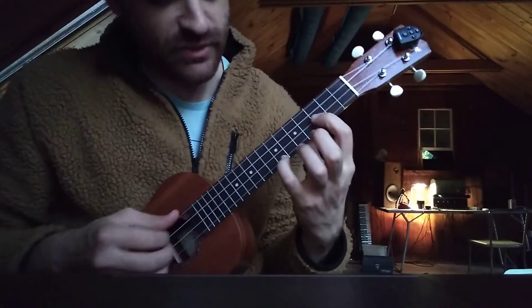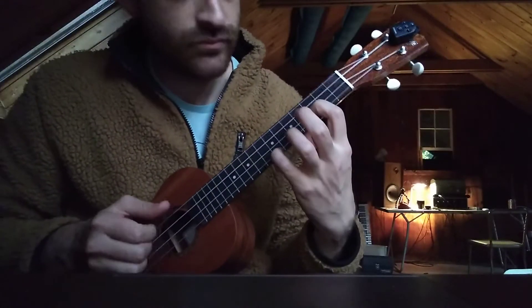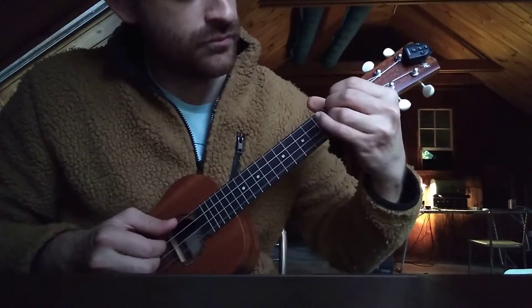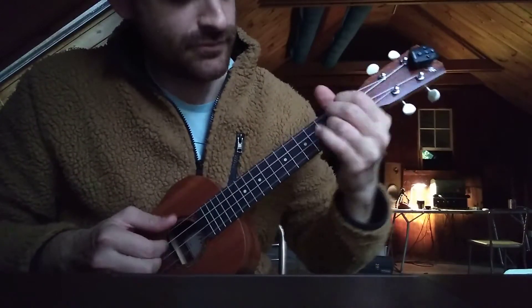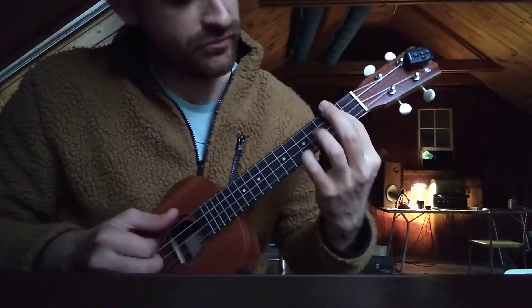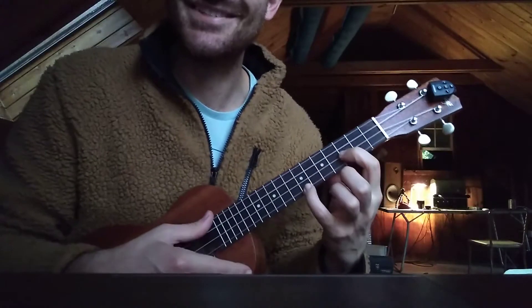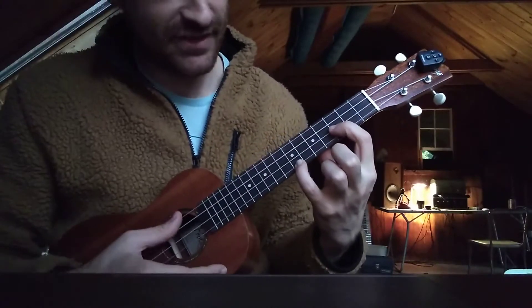All right, so the first chord — I'll just play it one time. You just need a string section behind you, full orchestra. So the first chord is like this.